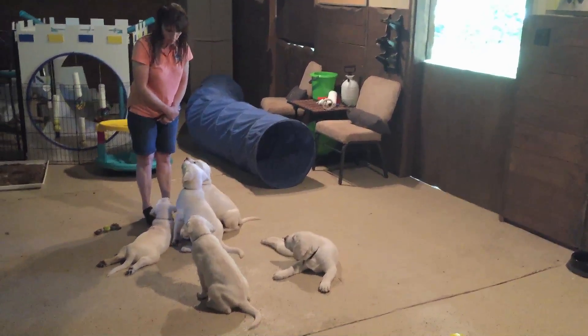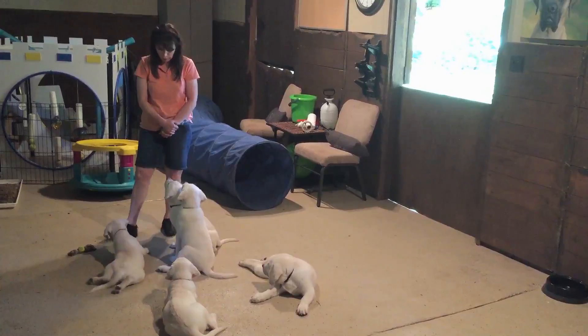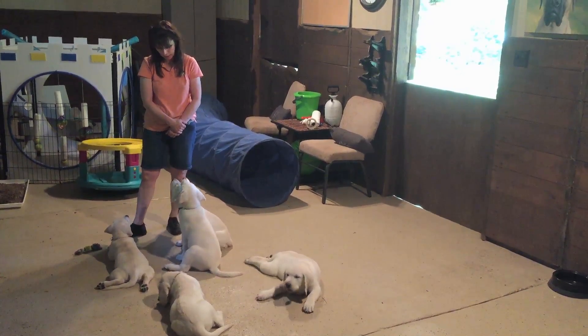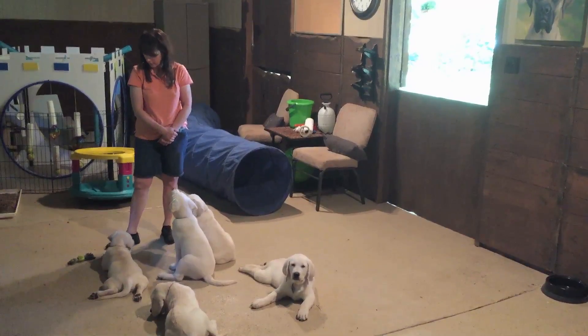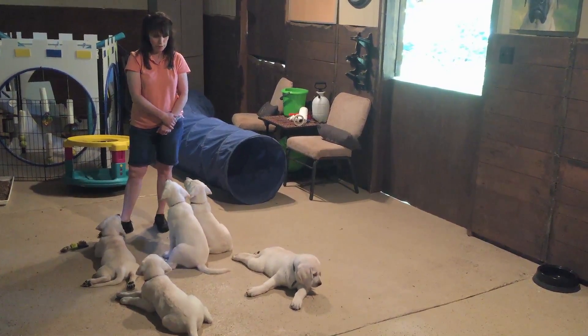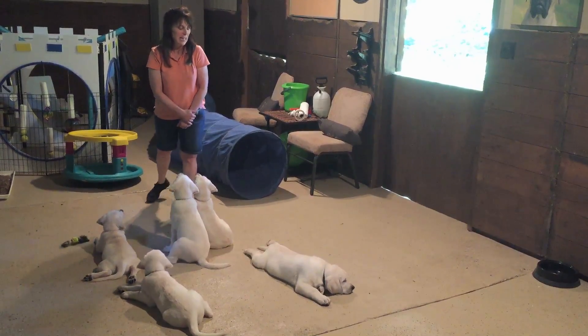We're going to work on our wait right now. First we're going to work on our wait for duration. You can either down and wait or sit and wait, whatever you'd like to do. Tucker, you need to pay attention and not to the toy, okay? Pay attention to me please. Thank you. I know that's a distraction, but right now it's fine. Lily's killing ants, so that's her distraction. We're going to wait for ten. One, two, three, four, five, six, seven, eight, nine, ten.